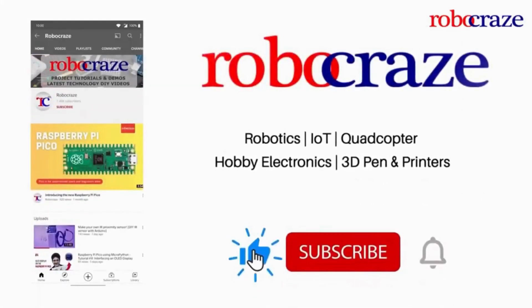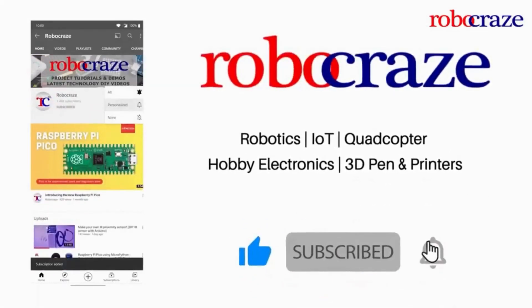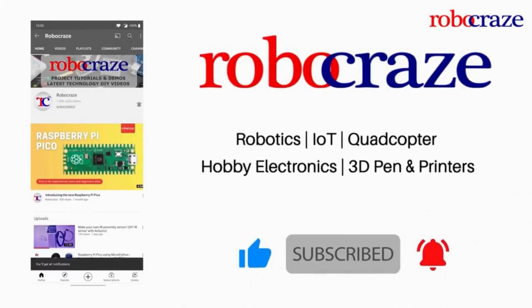Do not miss any of our cool videos. Subscribe to our channel for latest updates and click on the bell icon now. Hello everyone and welcome back. In this video we are going to explore the latest and coolest gadgets in the world of technology. Buckle up for something totally different.